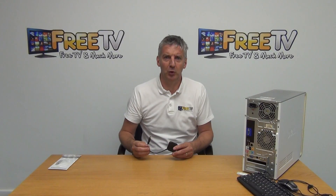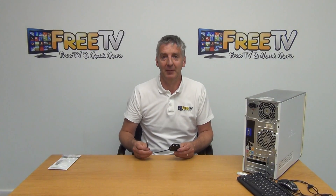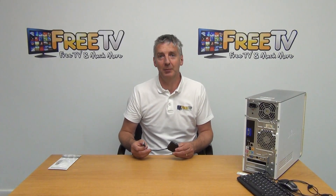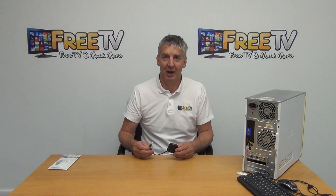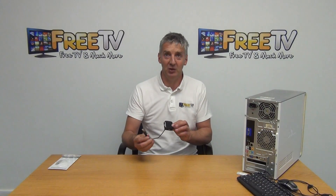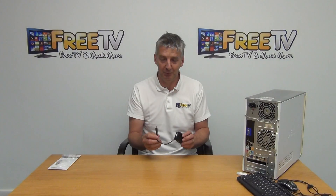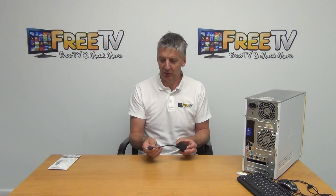I have in my hand a four-port USB hub supporting USB 2.0. This is a very clever device available with a low-cost postal option directly from freetv.ie. We'd typically use it if we had a laptop, computer, set-top box, or something similar with a limited number of USB ports and we want to add on additional ports. It takes its power directly from the USB port.